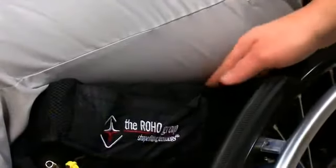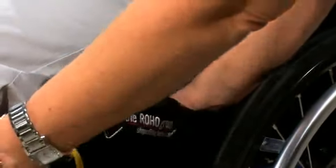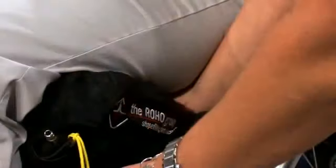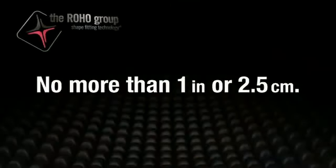Next, slide your hand between the cushion's surface and the individual's bottom. Lift their legs slightly and feel for the lowest bony prominence, then lower the leg to a sitting position. Next, turn the air valve counterclockwise to let air out while keeping your hand under the individual's lowest bony prominence. Release the air until you can barely move your fingertips.